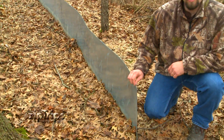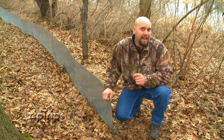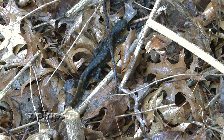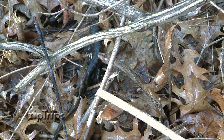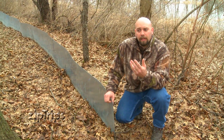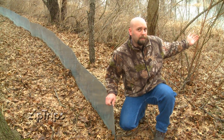What you're looking at here is a drift fence. This is a technique by which we can intercept amphibians on their migration towards a breeding pond. Many amphibians will overwinter in grasslands or in forests, and every spring they'll leave their overwintering sites and migrate to a pond, which you see behind me.